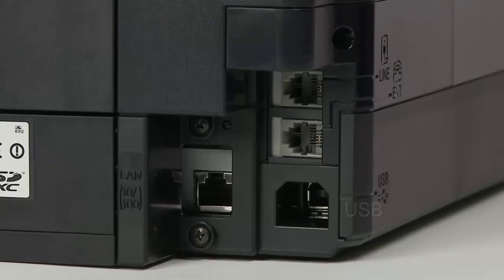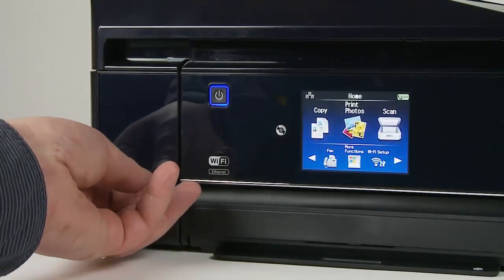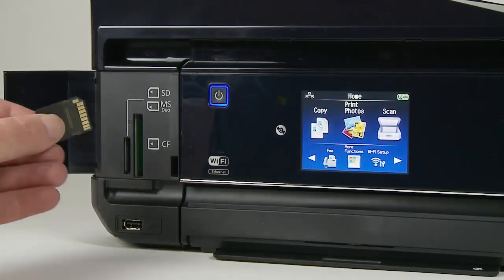Besides Wi-Fi, the printer also supports USB and Ethernet ports. There is also a telephone socket for the fax function plus an extra socket for an extension phone. On the other side is a 2-pin power supply socket. Moving to the front, the memory card readers are located behind a well-concealed door. SD, Memory Stick, and CompactFlash cards among others are supported, and there is also a PictBridge port for compatible cameras.